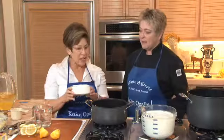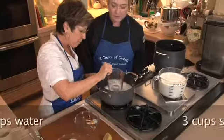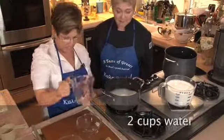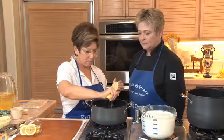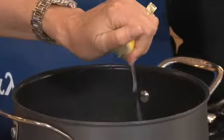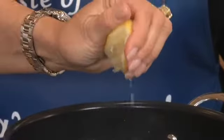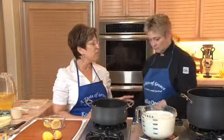We start by making a sugar syrup that's laced with lemon. We're going to put three cups of sugar and two cups of water. Very easy so far. We want to bring this up to a boil, and now we're going to add the juice of one lemon. That acidity is also going to stop our sugar from crystallization. Turn it down to a simmer and we're going to simmer for 15 minutes.